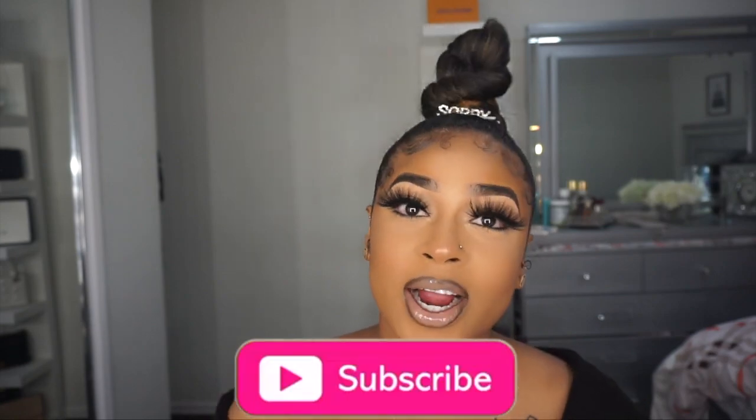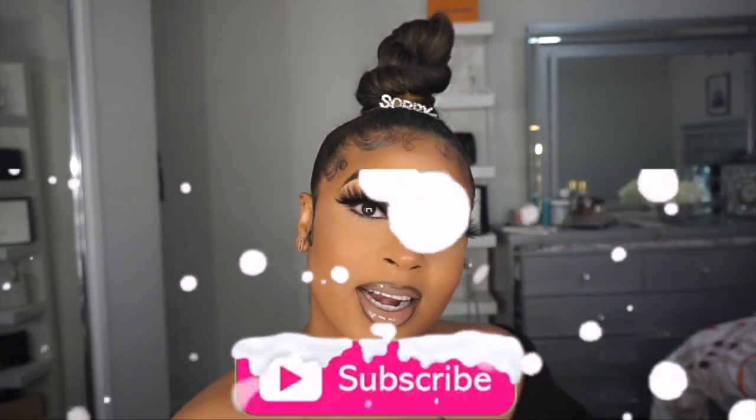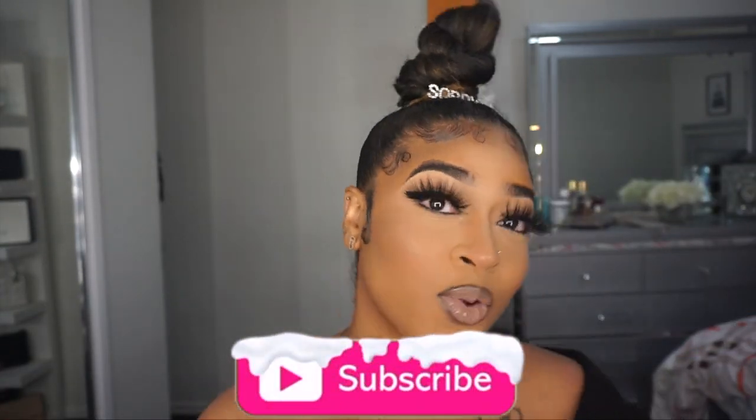If you guys want to see how I got this look, keep on watching. But before we go anywhere, do not forget to subscribe to my channel, hit that notification bell so you are notified whenever I post, and leave all your comments down below. Also do not forget to watch the ads — even if you don't want to watch everything, watch at least a good two minutes. Thank you guys in advance.